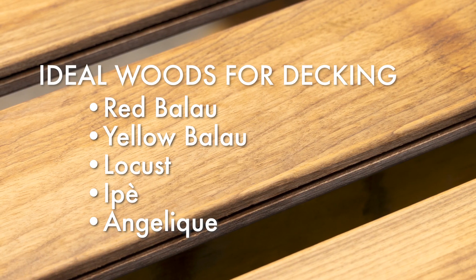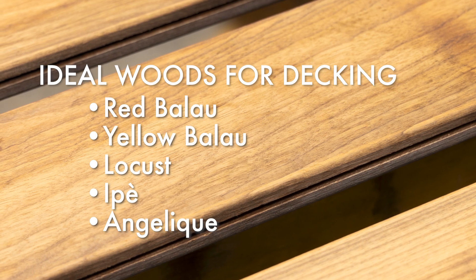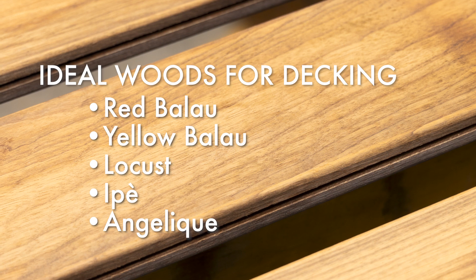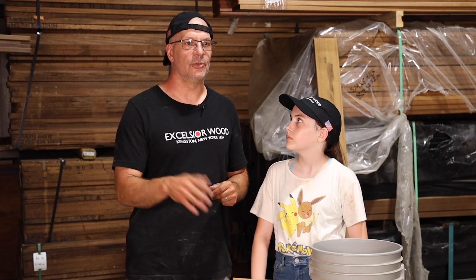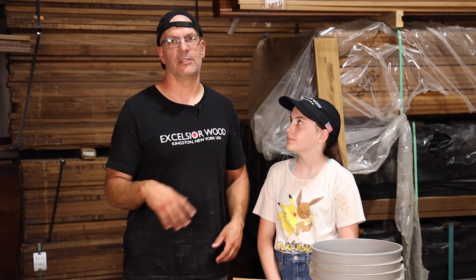I like red balau, yellow balau, locust, ipe, and angelique is one of my favorites — we sell all those here. The harder thermally modified woods, like what we've been talking about, I prefer those, so no matter what happens — dogs, cats, neighbors, owners dropping stuff off the grill, rocks from winter boots — all of that doesn't have detrimental effects on the surface of the deck. So I like all those harder woods.